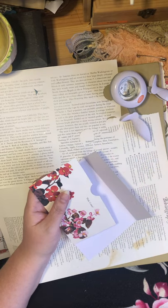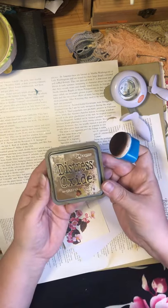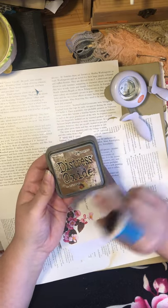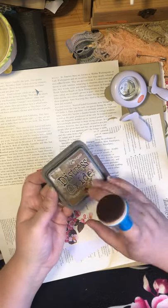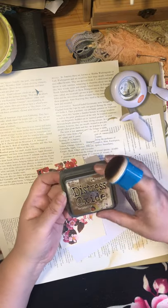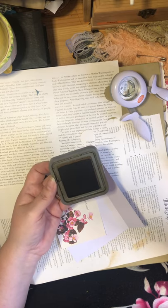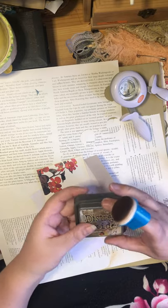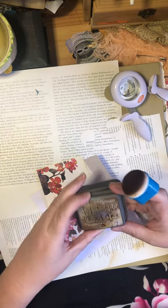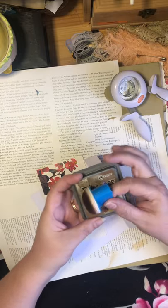The color I'm using is vintage photo, which is by far the most popular distressed oxide ink. This is what it looks like on the inside — mine is very well used, so it's not usually quite that yucky-looking. As you can see, I've been using it a lot because I put the dabber on top in between uses.